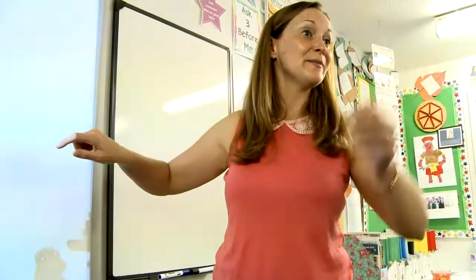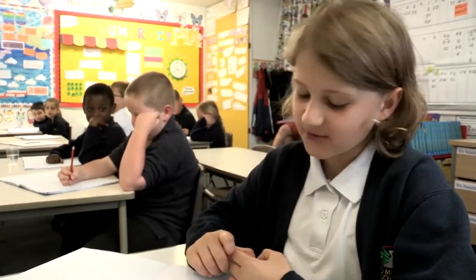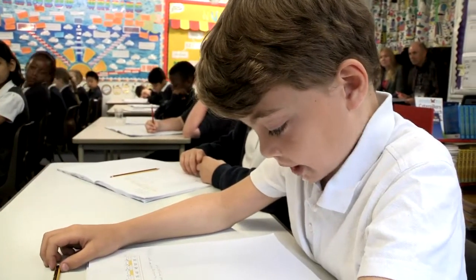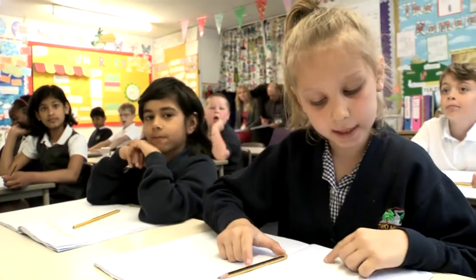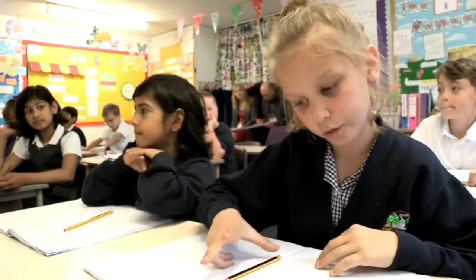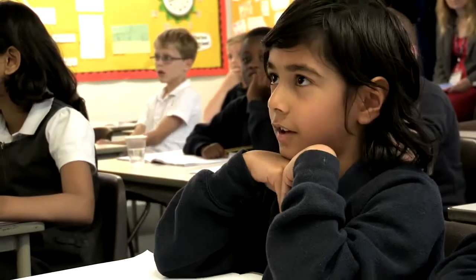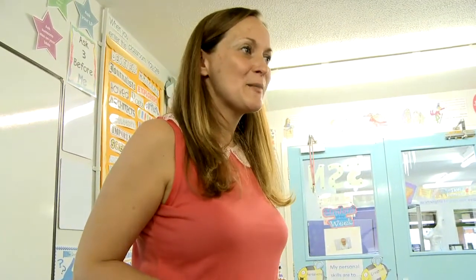Then we'll go to Ada. 7 times 6 equals 42. Good girl. 8 times 6 equals 48. And Cleo? 9 times 6 equals 54. And can you finish this off, Vikram? 10 times 6 equals 60.